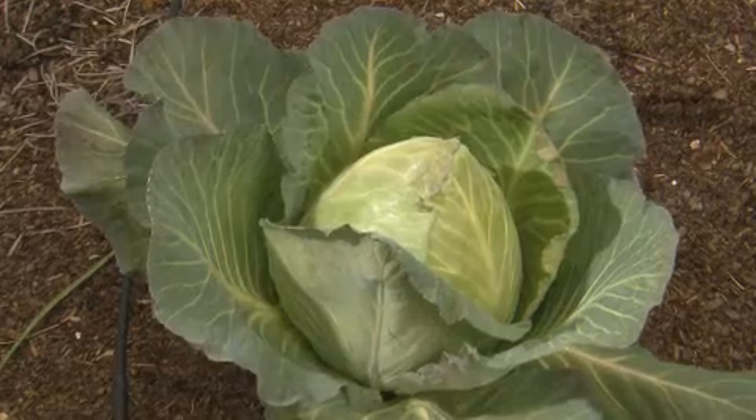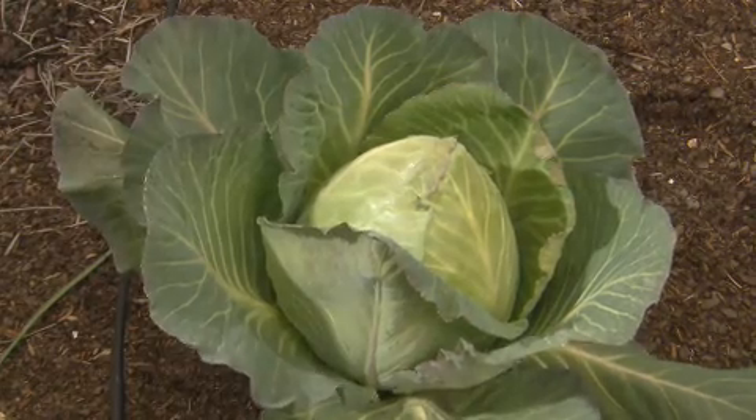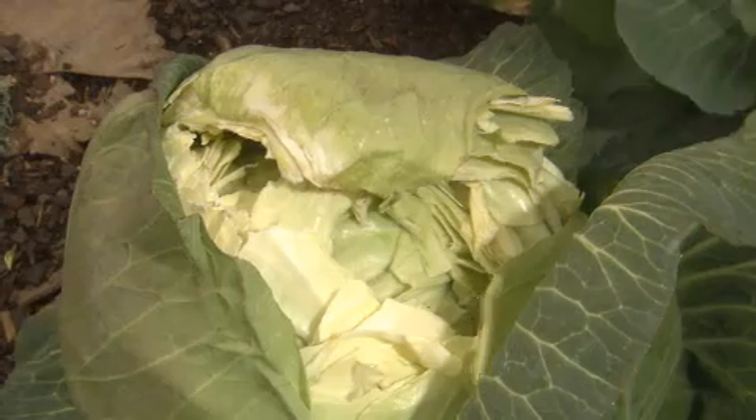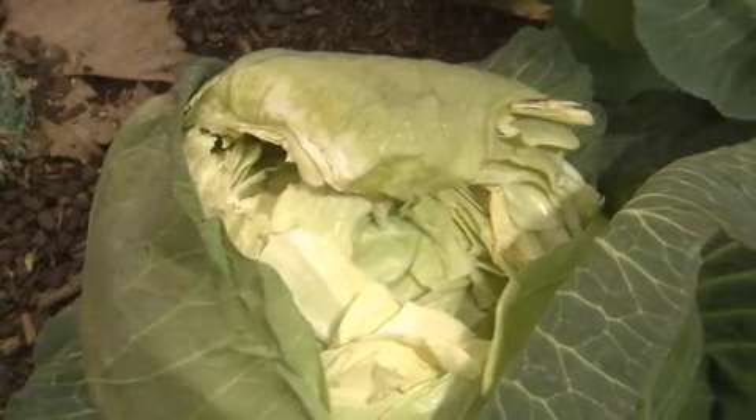When the head's tight and hard, it's ready to go. If you leave cabbage too long, it's more forgiving than broccoli — you don't have to harvest it immediately — but eventually the heads may split or crack open. You can see that happening here. Don't let that happen to your cabbage.